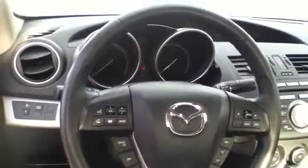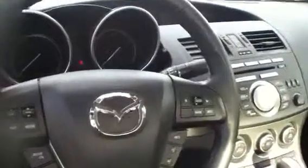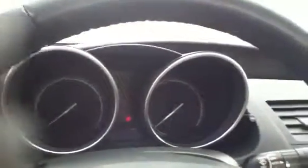Moving to the steering wheel, you're gonna have Bluetooth hands-free so you can play music and talk on your phone at the same time. You're gonna have cruise control, and your information center buttons up there which allow you to toggle through fuel economy and stuff like that. You have your instrument cluster right in the center there — easy to read.